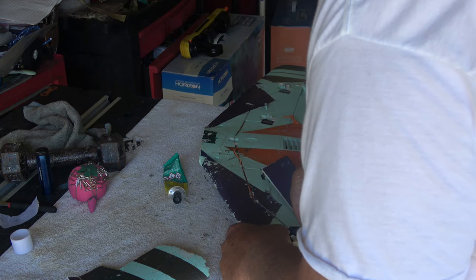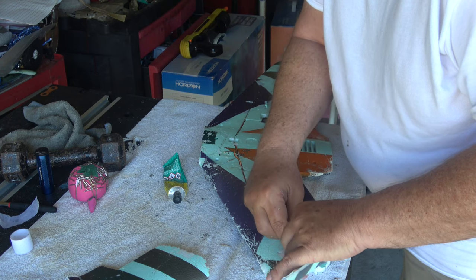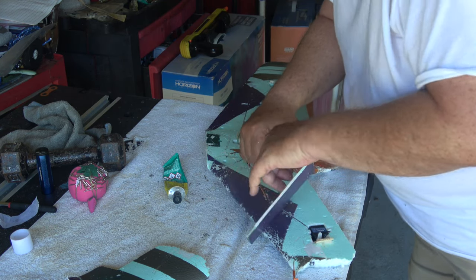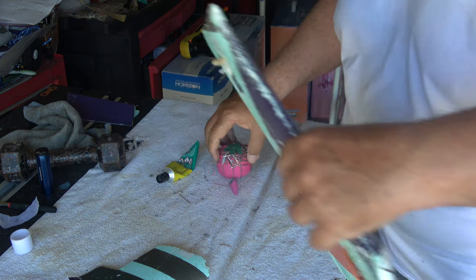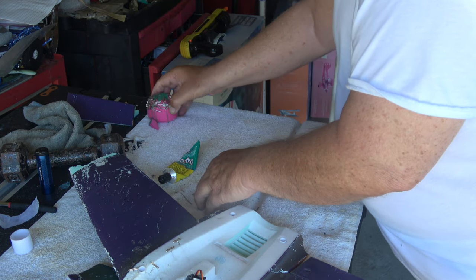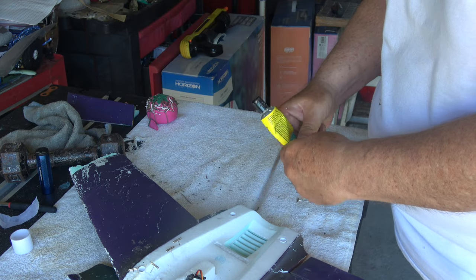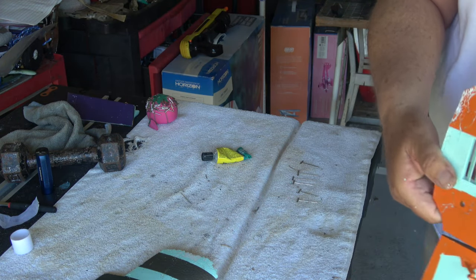I don't know why I didn't take the control surfaces off sooner — here I'm taking them off now. I went in and got my ball link pliers and popped them off. Sometimes the ball link pliers work; they don't work too well on these small cheap ball links. Either that or you can use needle nose pliers and pop them off. So I've got to put that wing tip on — it kind of broke off right at the end of the carbon fiber. We're going to get ready to close this up here before too long.